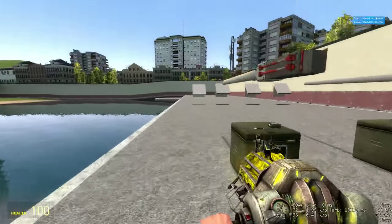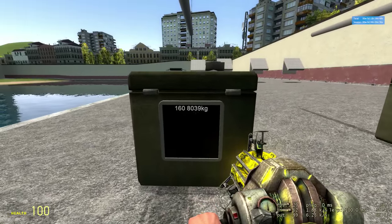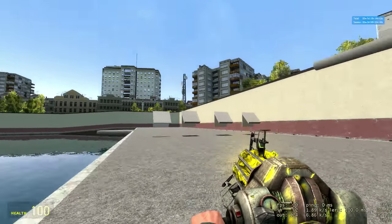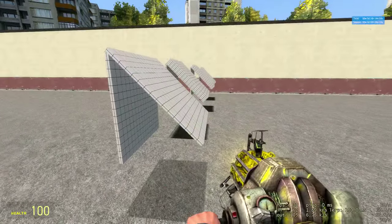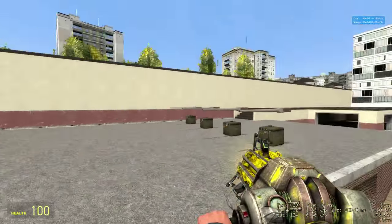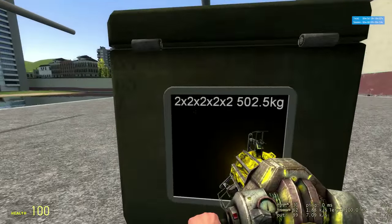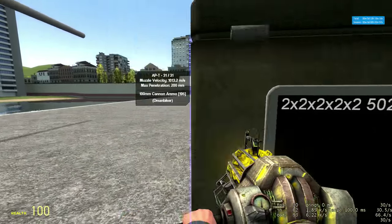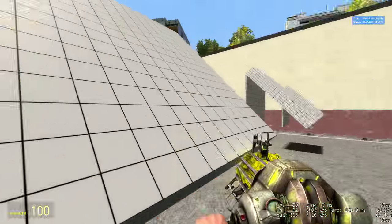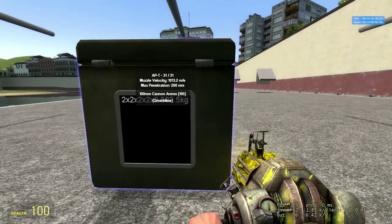Our first armor piece is a control. It's 160 millimeters with zero ductility, weighing in at 8,039 kilograms. At 45 degrees, that makes about 220-230 effective. Number two, we've got five 2-millimeter plates stuck in very close proximity to one another. They're all at zero ductility, and this weighs 502.5 kilograms.